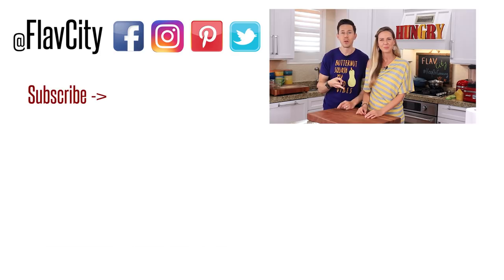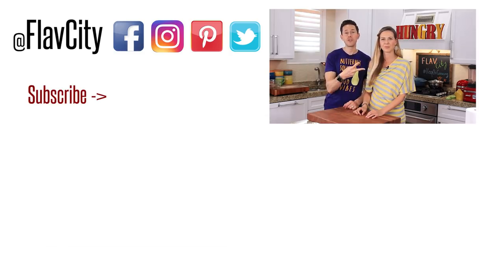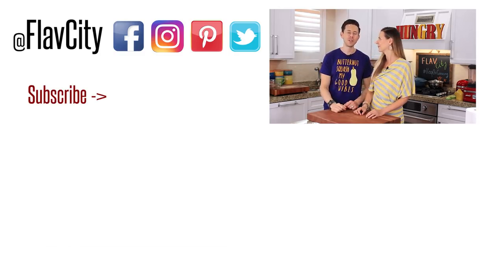The recipe is down below in the description box. Make sure you share it and like this video. For storage — keep them in a Ziploc bag on your counter. Don't put them in the fridge; there's too much humidity in there. Also, subscribe to our channel and share the video. There are two more delicious snack recipes linked below — we'll see you very soon!